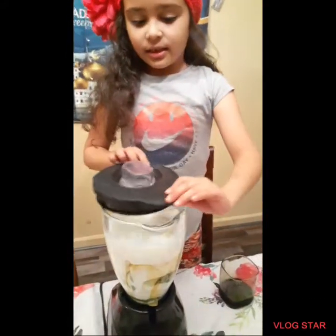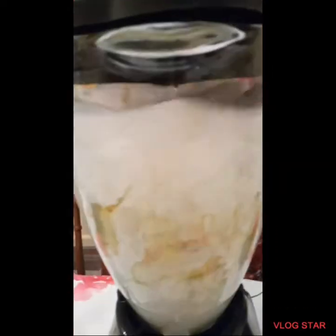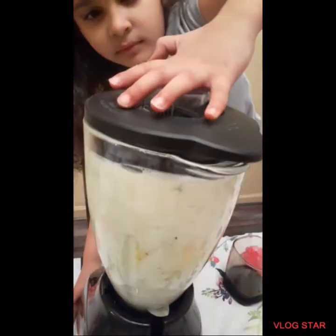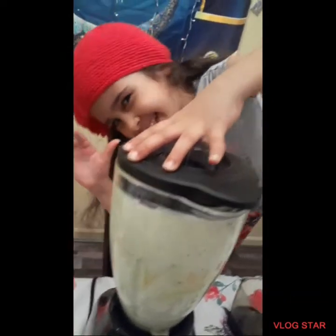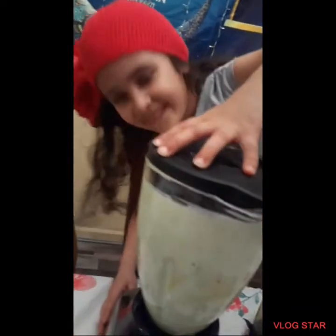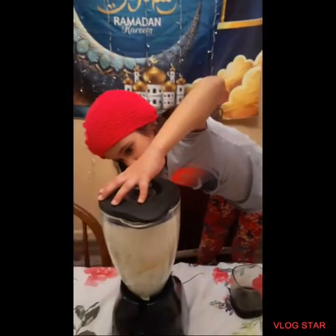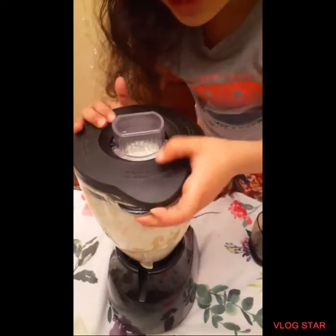And this — I'm going to do this one. Now I'm going to open the lid.